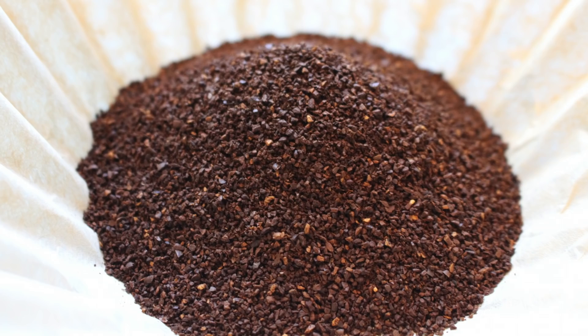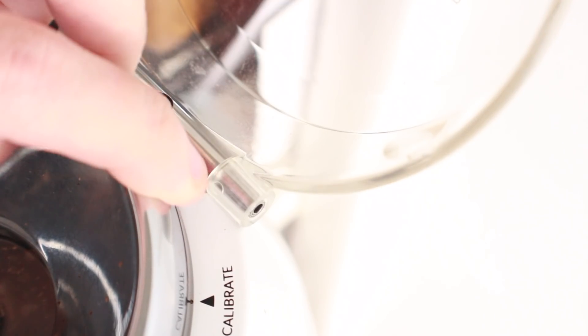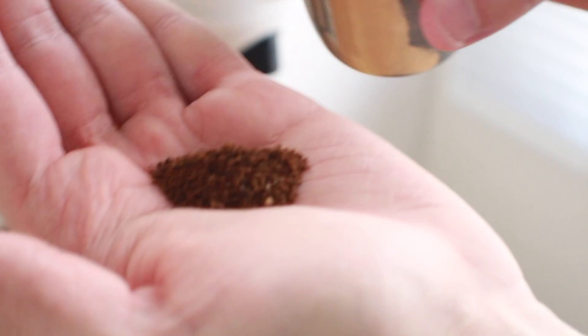The SCA calls for 8.25 grams of coffee per cup, ground slightly coarser than your typical paper filter brew — but remember, they're talking about a coffee brewer and not a pour-over filter. For me on the Niche Zero, I adjust all the way past the numbers and align with the center screw by the lid. Once ground, your coffee should look more or less like this.